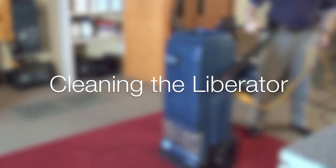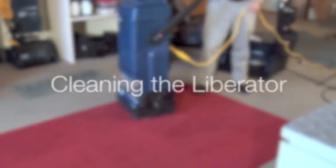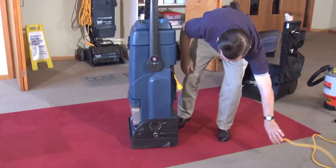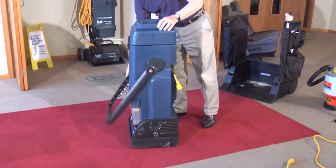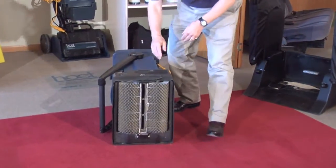How to clean your Host Liberator ExtractorVac and keep it in tip-top shape. Be sure to unplug the machine before cleaning for safety reasons. Lay the machine on its side to access the bottom of the machine.